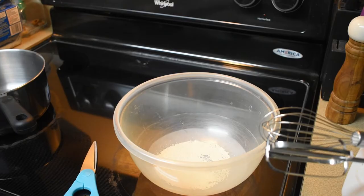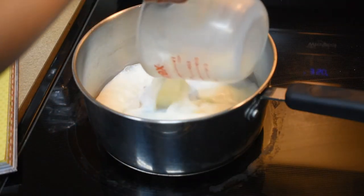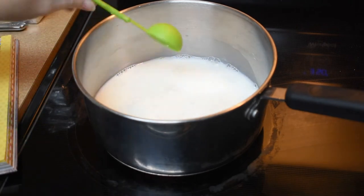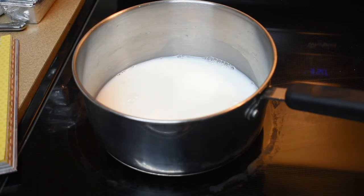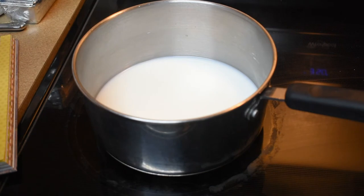We're gonna let those guys sit in there for a minute. In this pan we're gonna put a cup of milk and three tablespoons of water, and we need to let that heat to about 120 degrees — that's not boiling. We have a candy thermometer that's gonna tell us when it's about there.